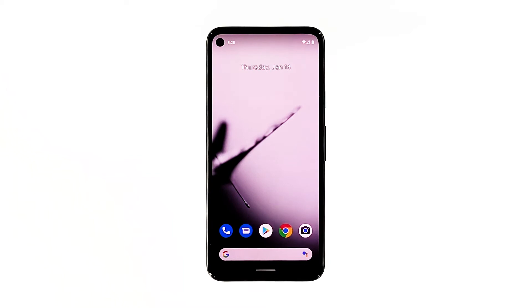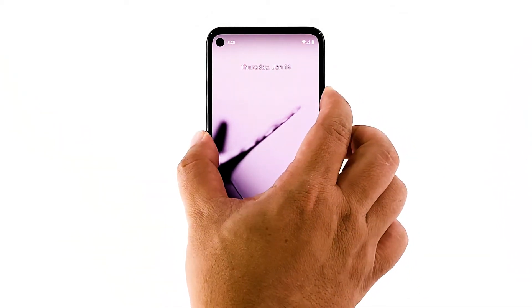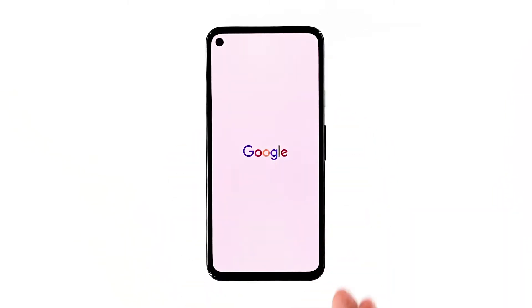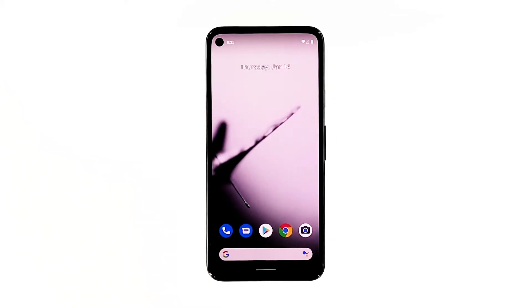Press and hold the power key for 8 seconds. This will trigger your phone to shut down and power back up. Once the Google logo shows, release the power key and wait until the device finishes the reboot. Once the restart is finished, try to see if mobile data is now working.